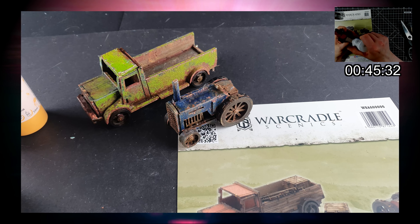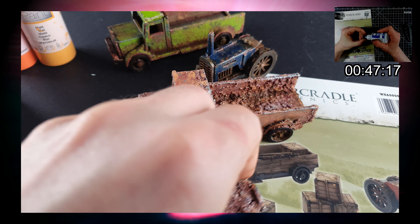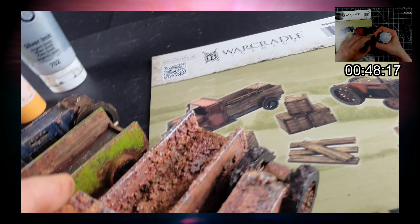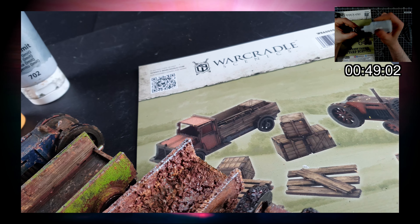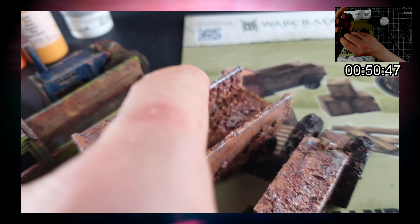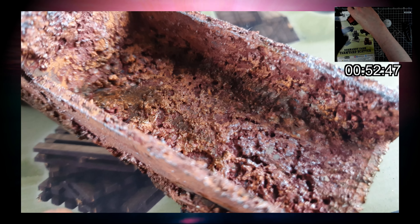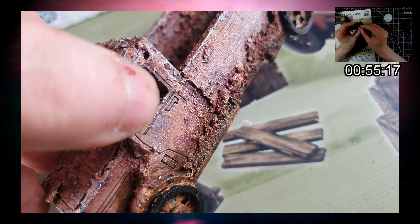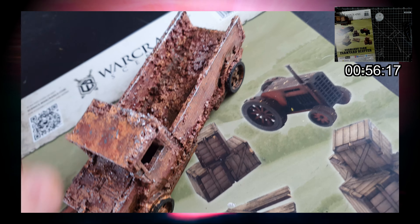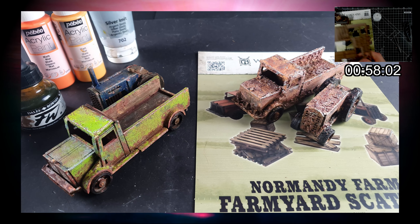We had a broken kit so I thought I'd experiment — I made some even more rusted-up vehicles. I tried something new: throwing on some cat litter to make a textured paint — cat litter, PVA and paint. I think that gives quite a nasty, rusty, infected-looking texture. It certainly doesn't look fresh off the factory line. We managed to salvage those busted-up builds by turning them into rusted wrecks.